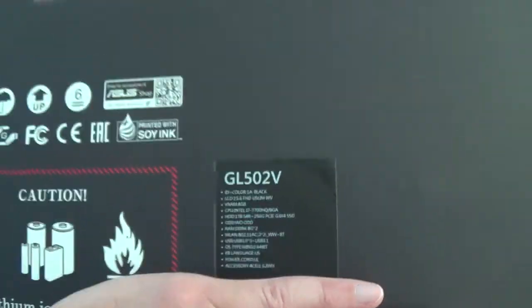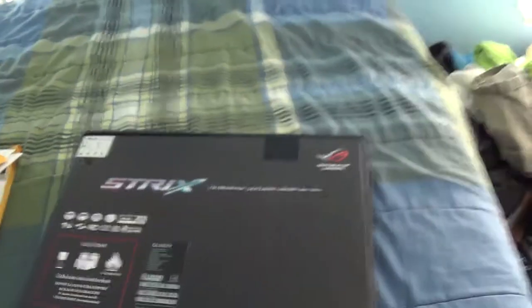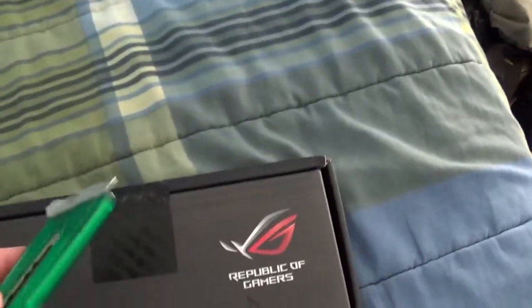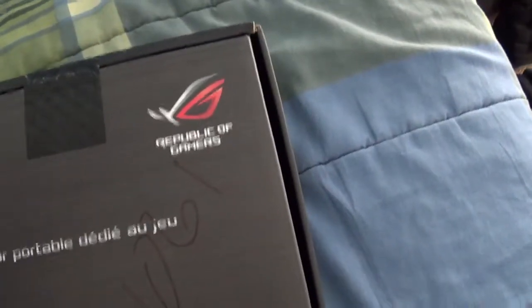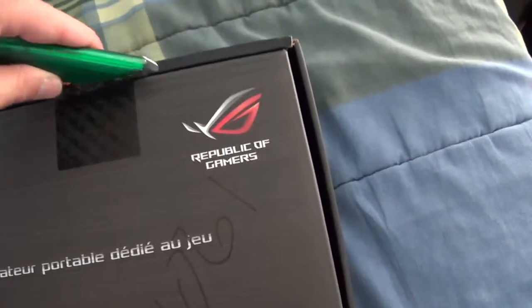Alright, so let's open it up and see what's inside. Let me grab my knife a little bit. Okay, so let's flip it around and see what's inside.